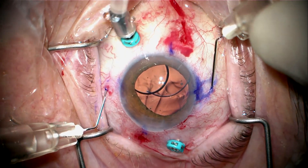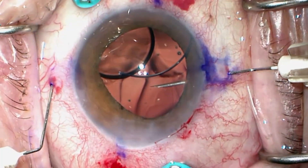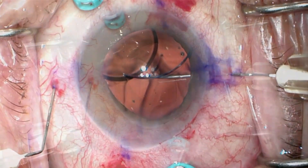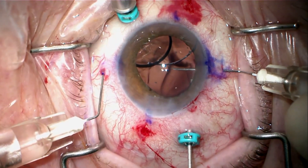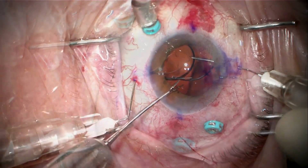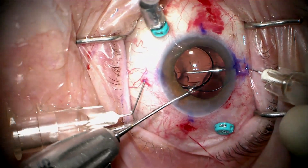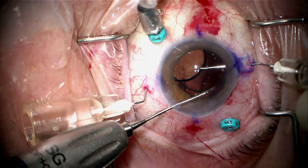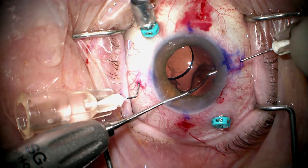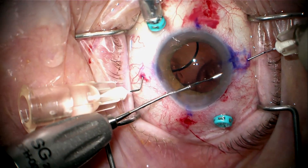This is a long eye and she does have a pretty thin sclera. As I push the needle in, I can see there is some vitreous wrapped around the needle. So I'm going to keep my needle in position and use my left hand to introduce the vitrector so I can cut that vitreous strand. I use the tip of the needle to push the optic and get the haptic in better position so I can grab it closer to the tip and insert it directly into the TSK needle at the proper angle so it slides right in without resistance.